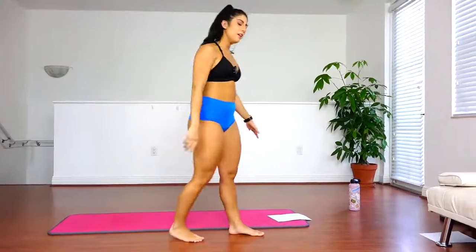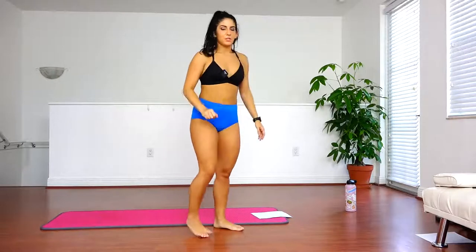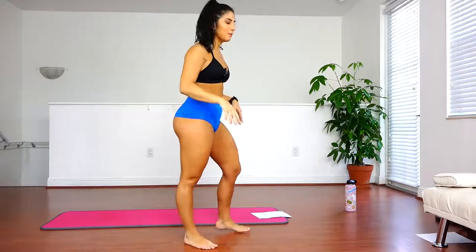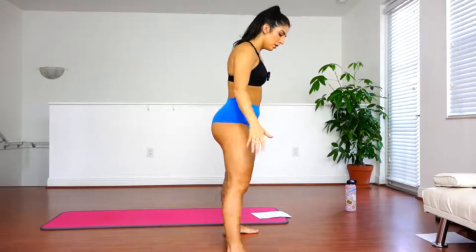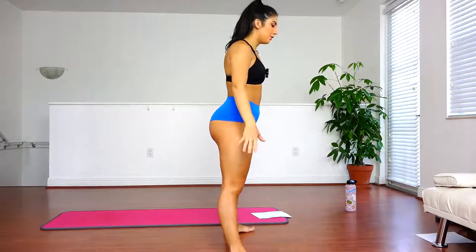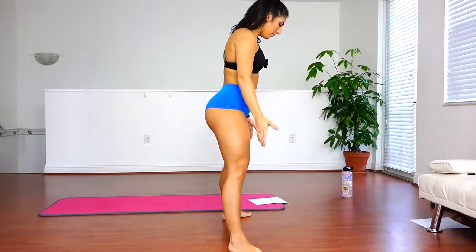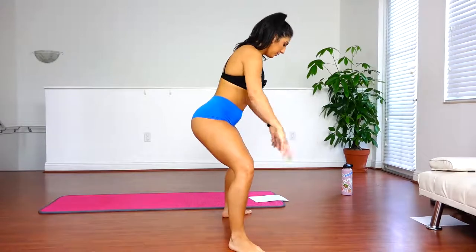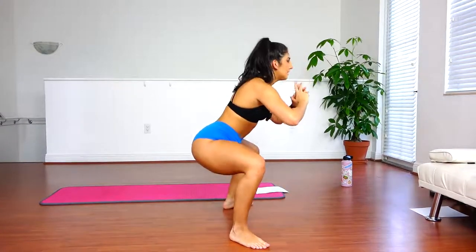Good job. Now next we're going to do three different types of squats. We're going to bounce to the bottom for 10 seconds. We're going to start with a plie squat, so your feet will be really wide — it's really going to work your inner thighs. Keep your feet pointed out, knees over your toes, and down. Bounce for 10 seconds.